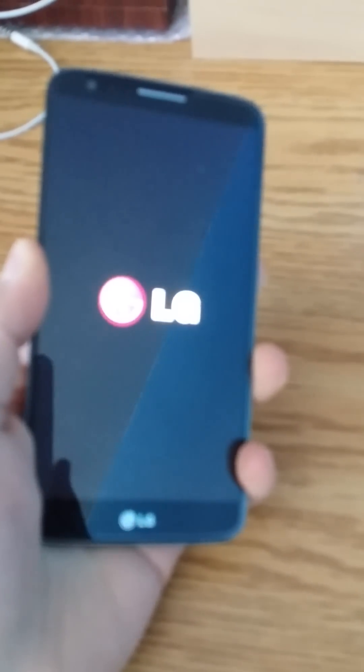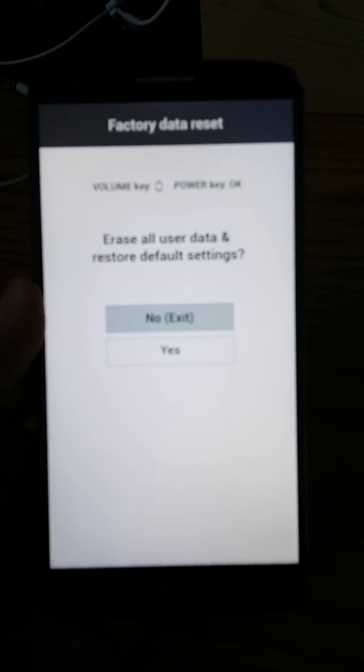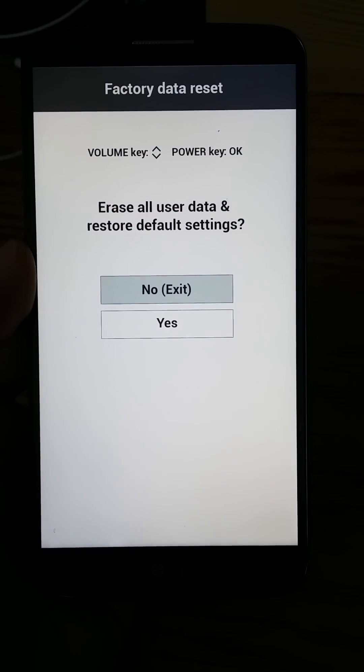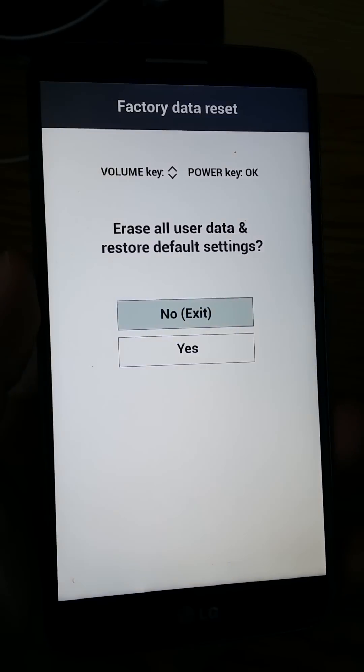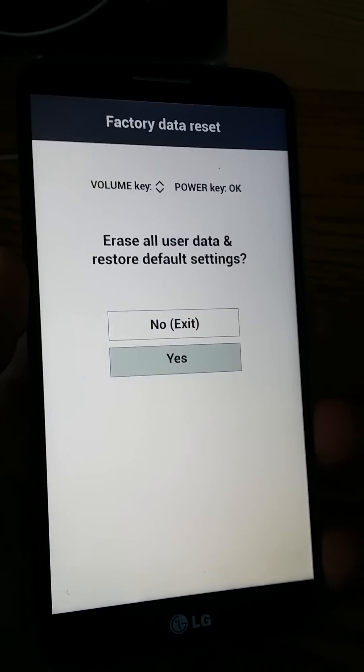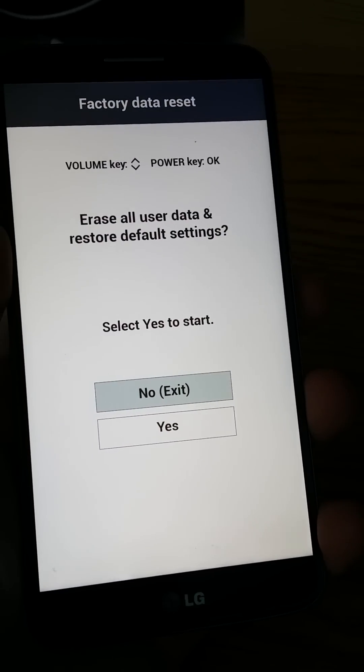Press both of them right now. You see the release, then press the power button and you'll get this screen. So factory data reset — volume key up and down, that's how you maneuver it. Erase all user data and restore default settings — yes. Press the power key to confirm, select yes to start.